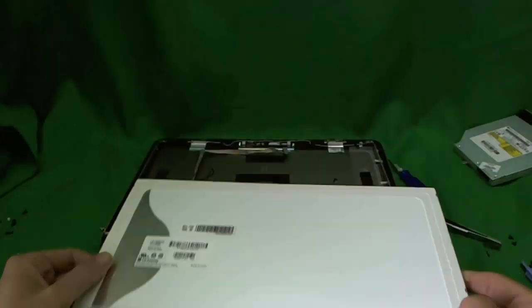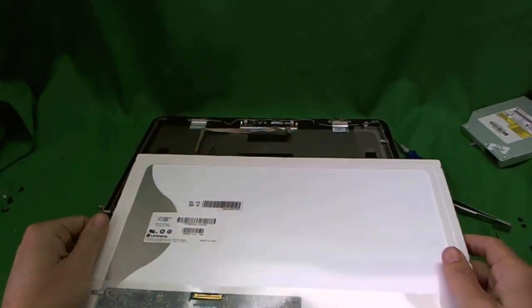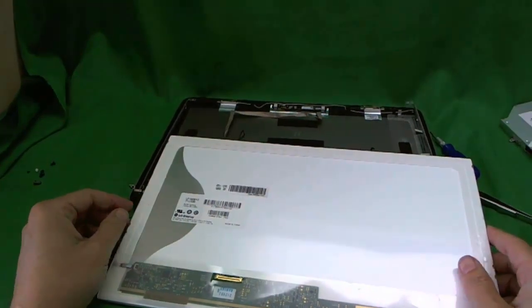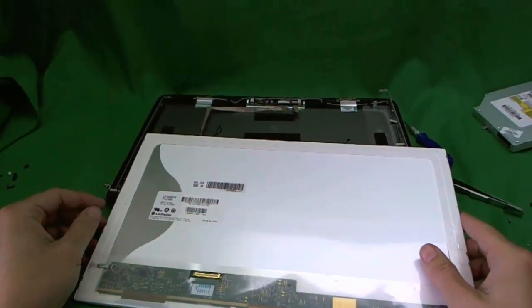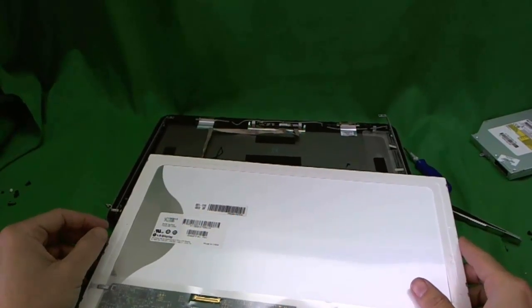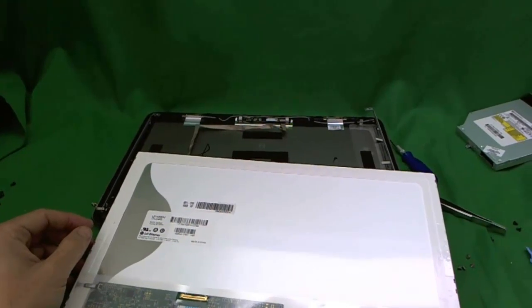This is a fairly difficult laptop to replace the screen for, but it can be done — just take your time and good luck. Once again my name is Eugene Penrikovic, the website is www.ScreenSerges.com, and I'm the laptop screen dog. Thank you and good luck.